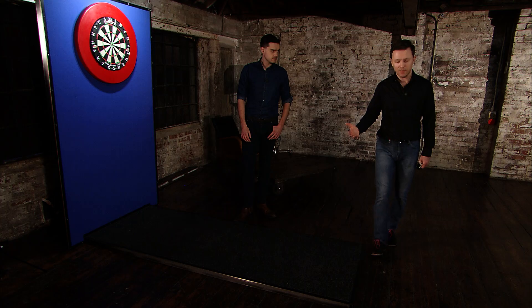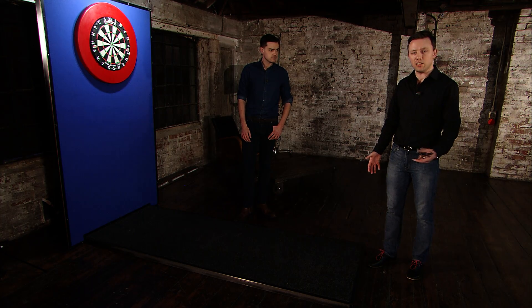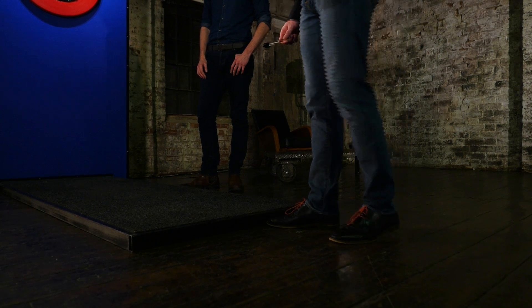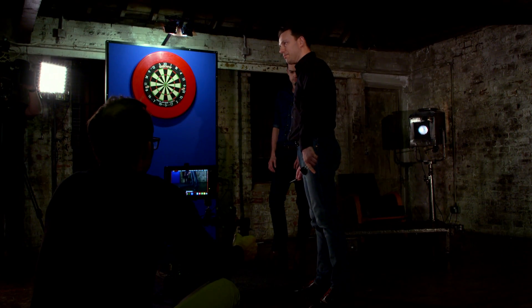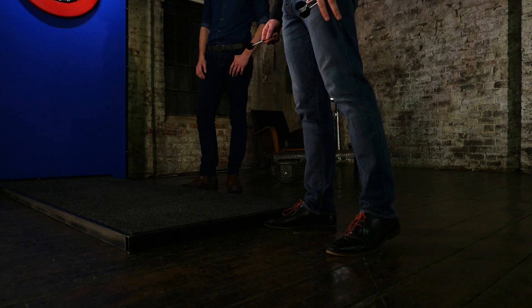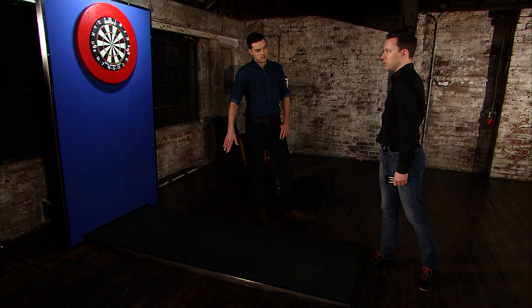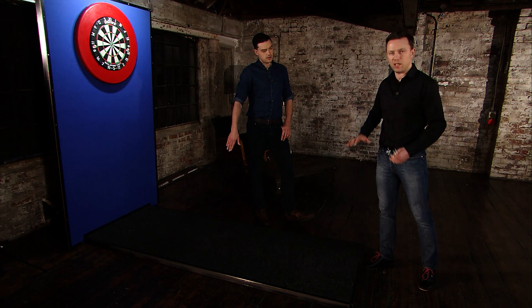I'm a right-hander. I'm going to put my right foot forward, but if you're a left-hander, you want to put your left foot forward. So right foot forward there. Second foot goes back, and that wants to be rooted on the floor so you're nice and stable. Body position — nice and relaxed, pointing away from the board, not square, so you've got a nice stable base.